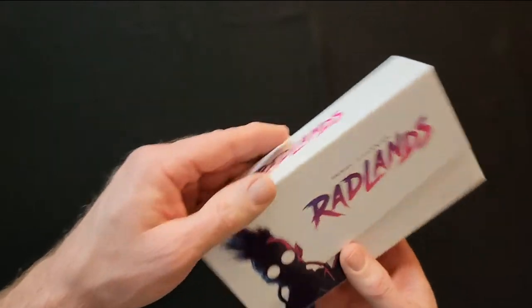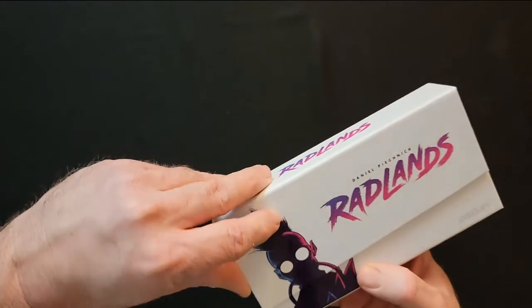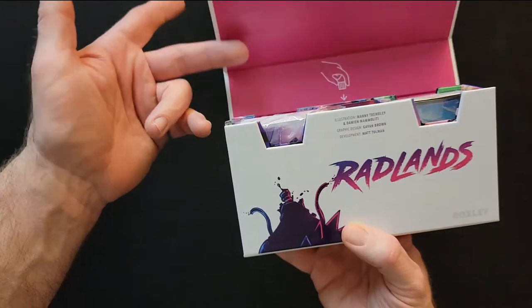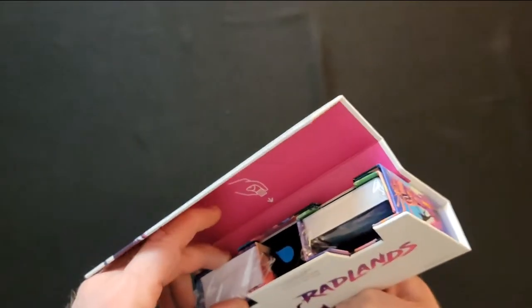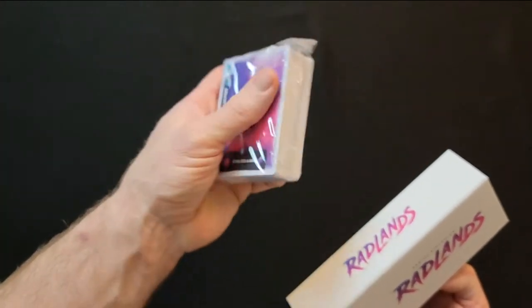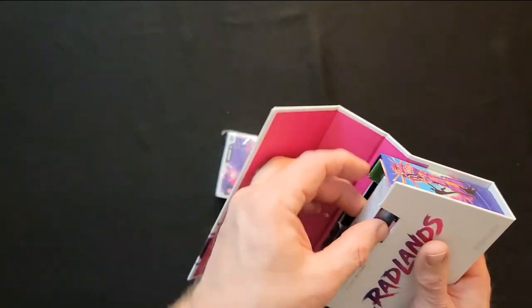I don't necessarily know who that is, but that's just a cool quote. So it comes in a magnetic box, which is really cool — there's a little magnet in there. I just noticed the artwork on the box too — it pops his head off. It's a 14-and-over game, so it's a little mature.